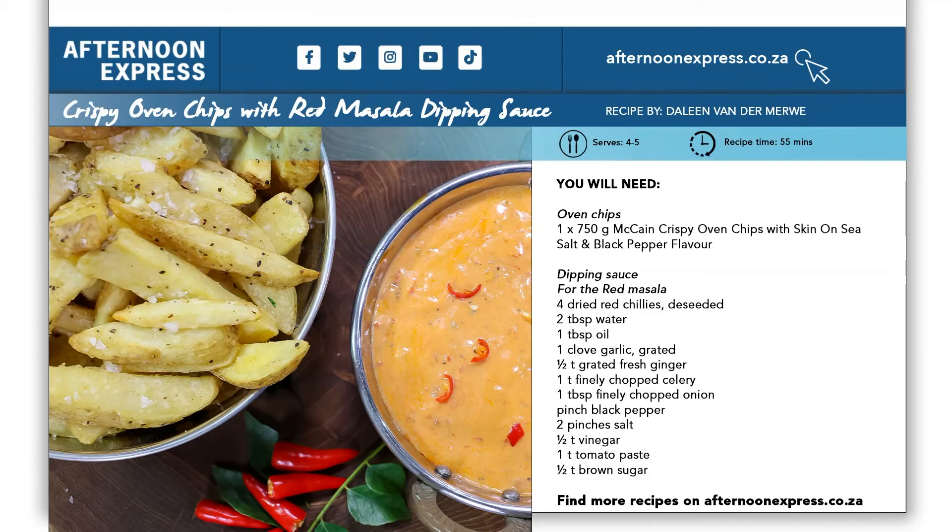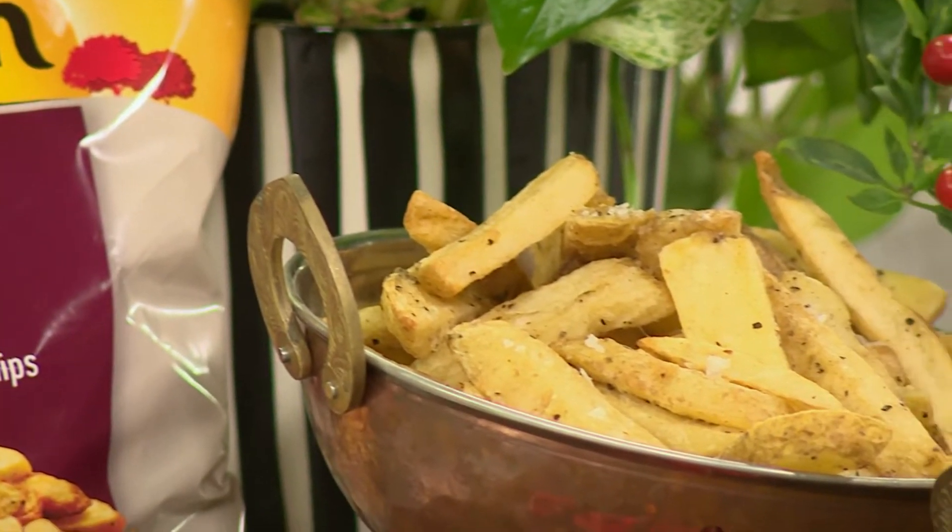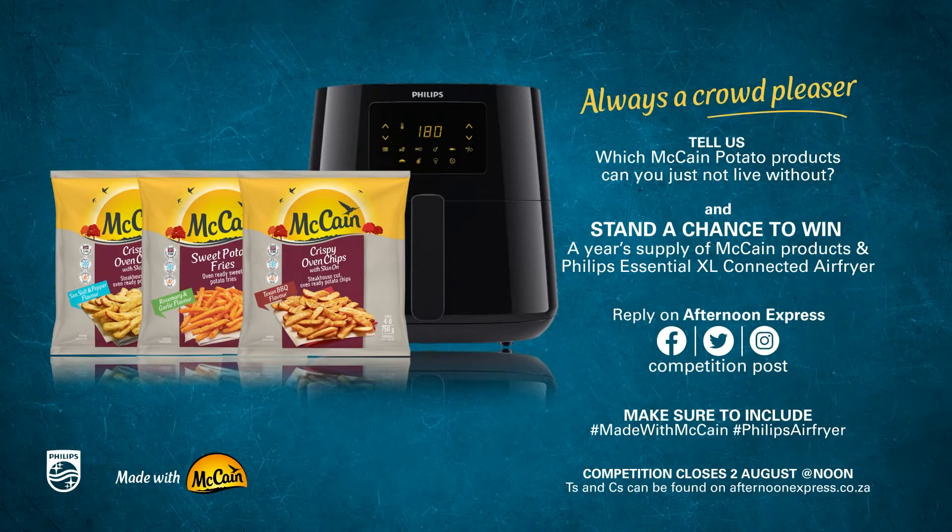To get your hands on this delicious recipe, visit AfternoonExpress.co.za. To help you create delicious winter warmers of your own, we're giving away a Philips Essential XL Connected Air Fryer and Baking Master Kits with a year's worth of McCain potato products to the value of 6,898 Rand. To stand a chance to win, simply reply to the competition post on the Afternoon Express Facebook or Twitter page and tell us which McCain potato products you can't live without. Remember to include the hashtag MadeWithMcCain and the hashtag PhilipsAirFryer. The competition closes at noon on the 2nd of August. Enter now. T's and C's can be found on AfternoonExpress.co.za.